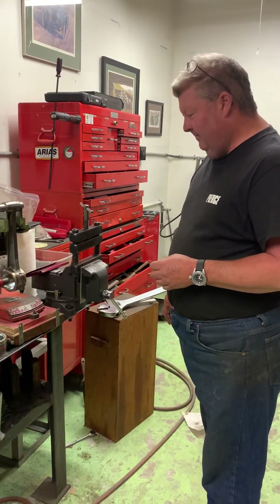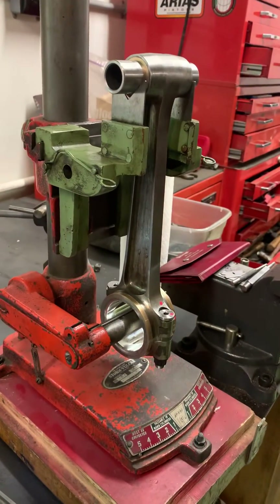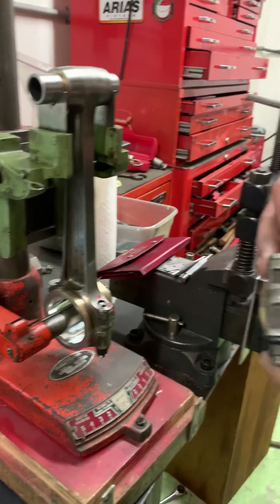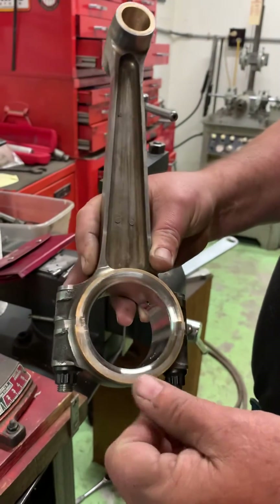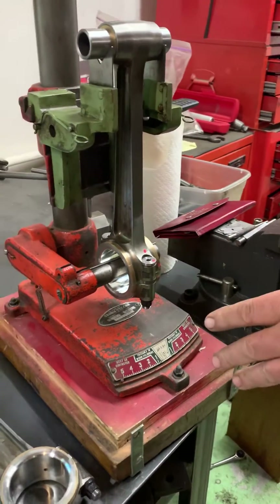We're at the vintage garage showing one of the more interesting and sometimes scary-looking processes, which is straightening rods after boring. We have here a set of connecting rods that have been bored and radiused, and before they get final cleaned and set to fit, we check them for straightness and twist.